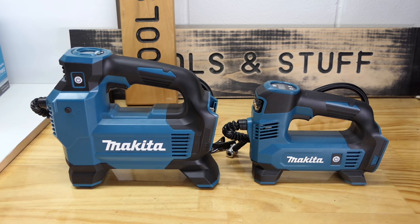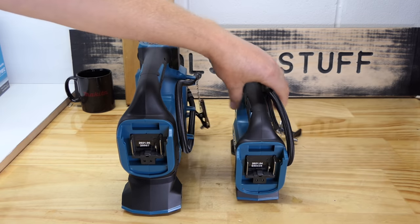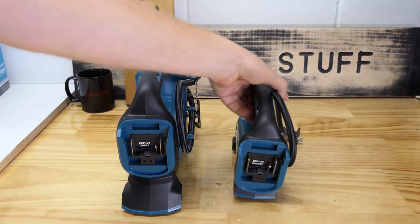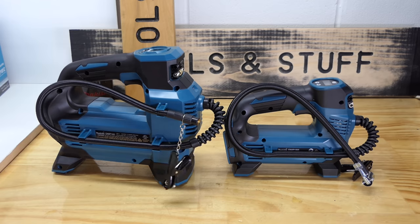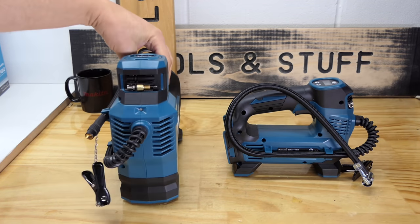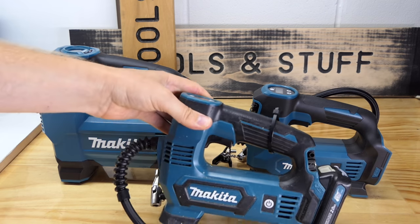The first difference, which I probably don't need to tell you, is that the 181 is massive compared to the 180. It is significantly bigger. They've stuck with the same design and shape, but size-wise it's a monster compared to the last one. It's like father, son, and grandson.